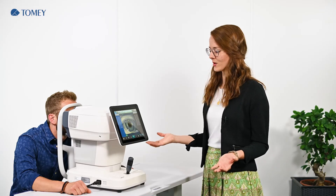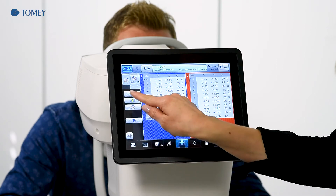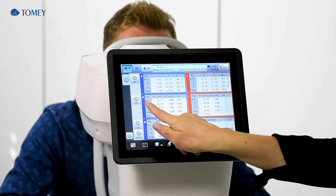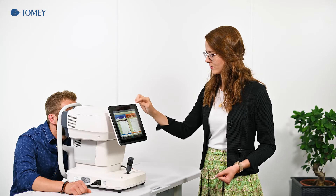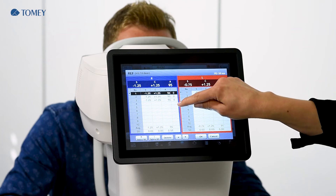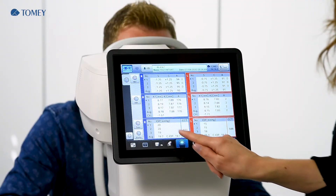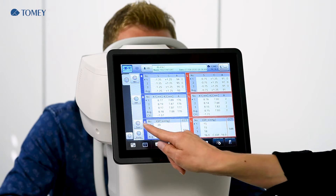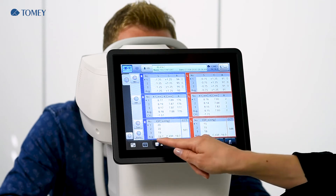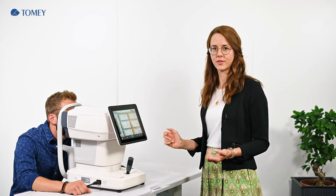All measurements are done. We can go into the analysis by tapping the analyzing button. Here are the normal refraction values and also the keratometer values. You can easily tap into the number of measurements and in the last row you see the reliability of the measurement — in this case it is zero, and zero is the best reliability. Worse would be number nine, and an E would be an error message. Same applies to keratometry. In the tonometry view, we have three measurements and in the bottom line you see the corrected IOP value, which takes the central corneal thickness into account.